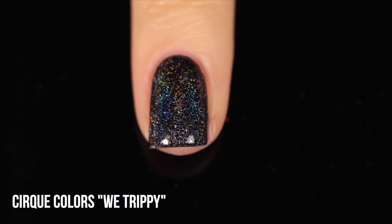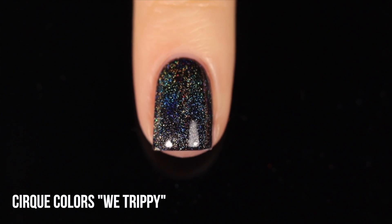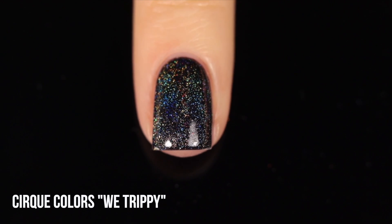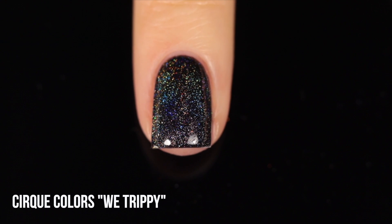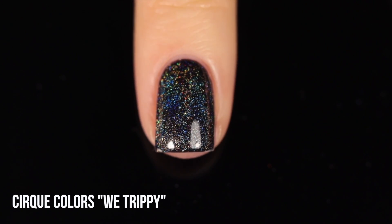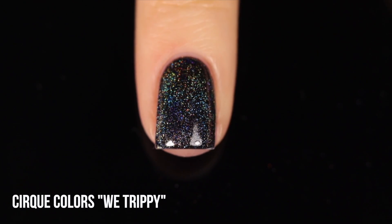With more concentrated ones like this, you can actually see the lines of holo a little bit better — it starts to become a little bit more opaque on your nails. Holo toppers tend to be less concentrated than holo polishes themselves, so the more holo in there, the more concentrated those lines are going to be.